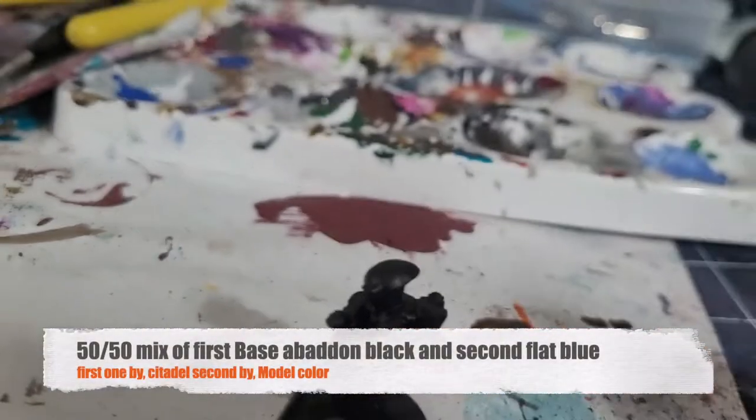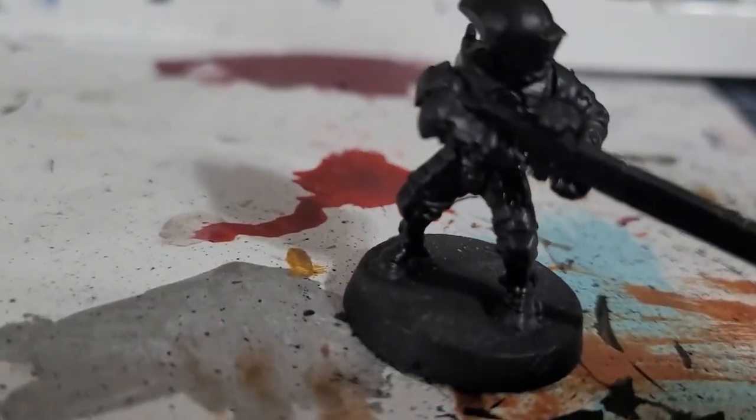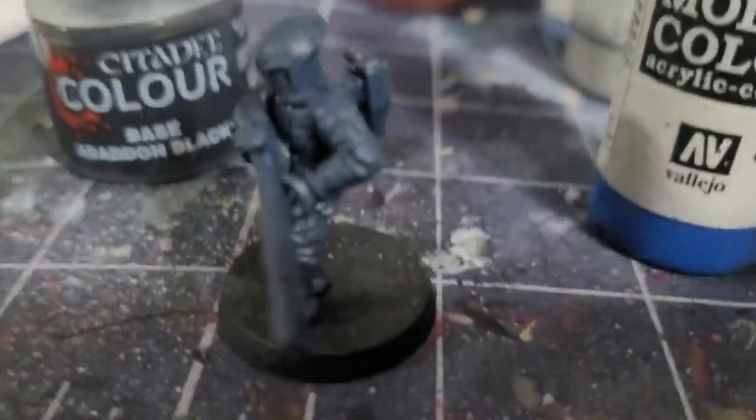Next is a mix of flat blue with Abaddon black. Put this on every armor panel — don't be too neat for this. We will go on to the cloth in a different step.